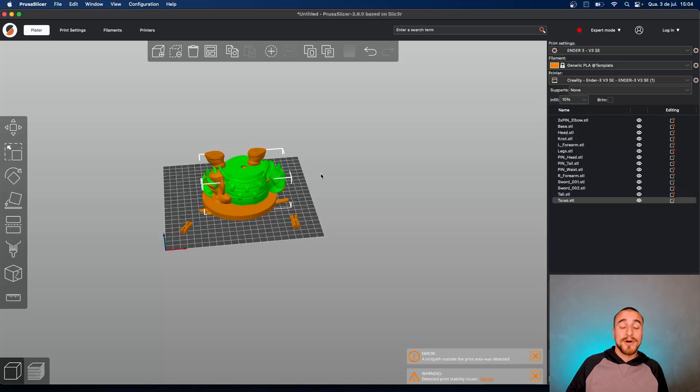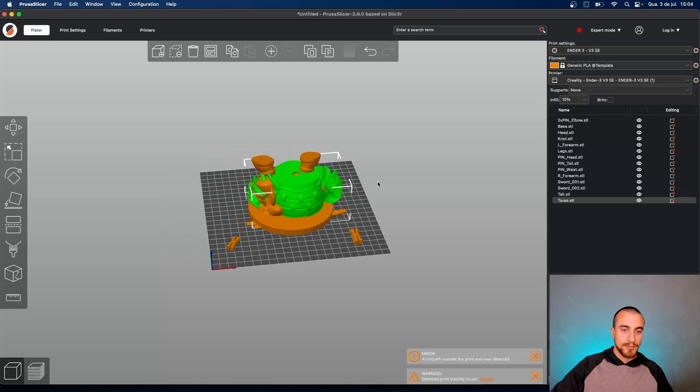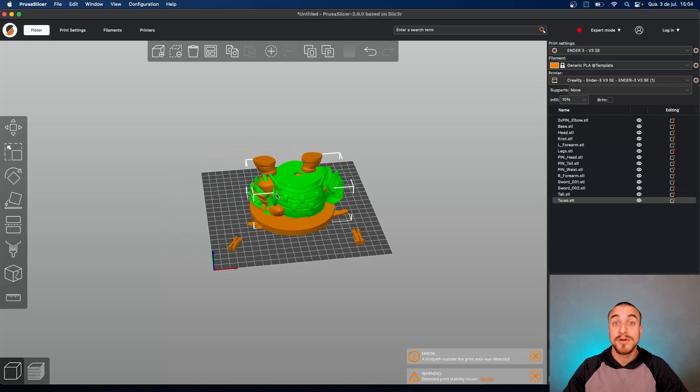It's a really nice model but has lots of parts to print, so we are going to separate that into build plates and show you how to do that. First tip for you guys: arrange the model. When you bring all the files here they show up in PrusaSlicer. We are using PrusaSlicer 2.8 — it's the latest version — and we are slicing here for the ND3v3 SE.